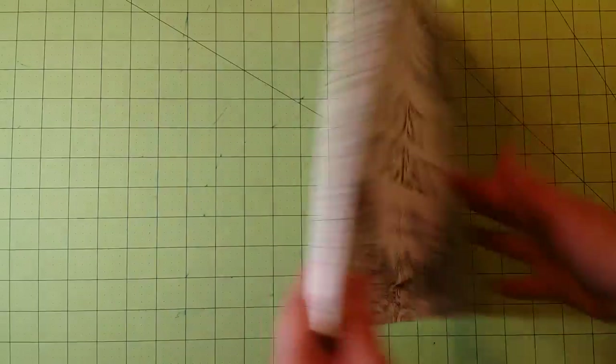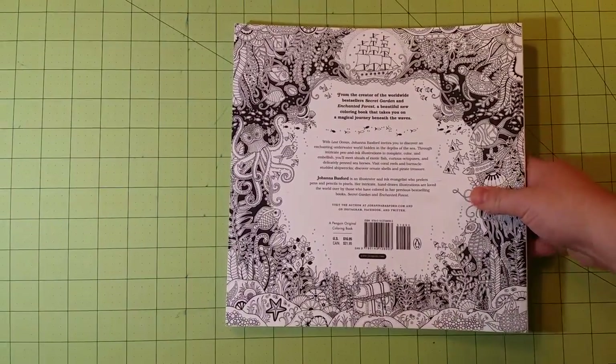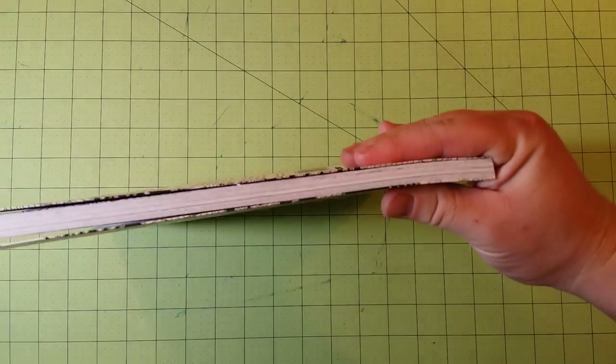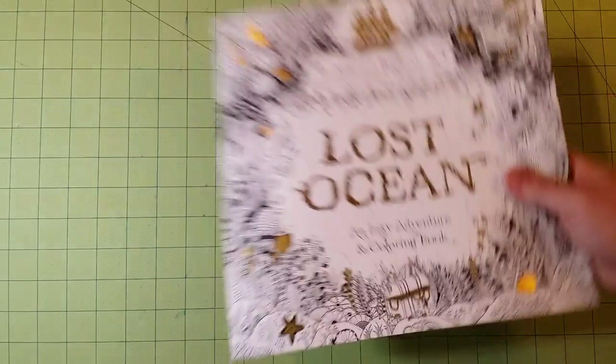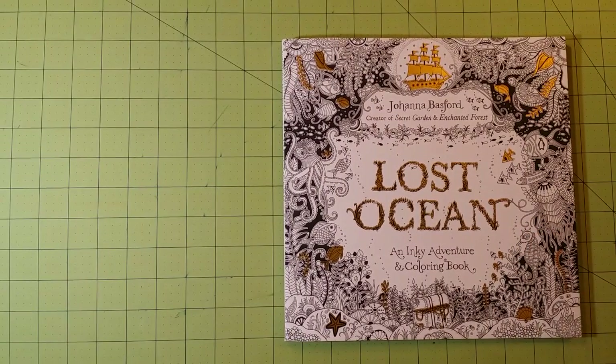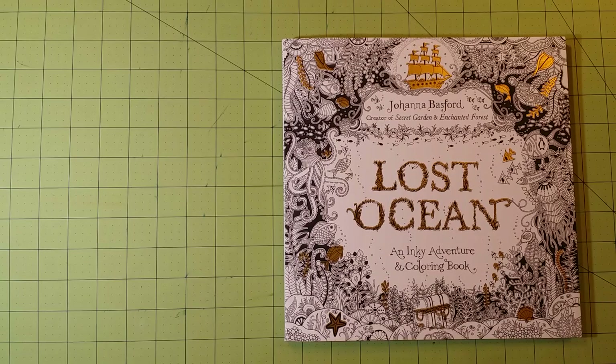This is the front, here is the back, this is the spine, and this is the thickness of the book. Now there are some pictures in here I have already colored, which will answer some of your questions about the work I've done and also what kinds of mediums work best for the book.